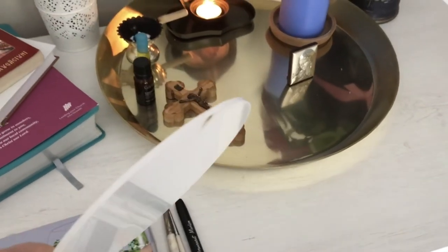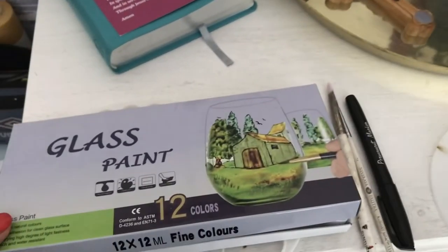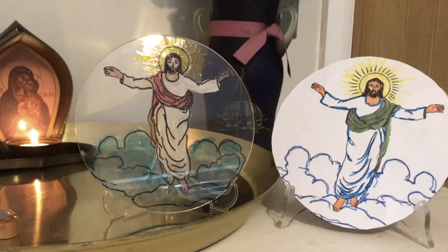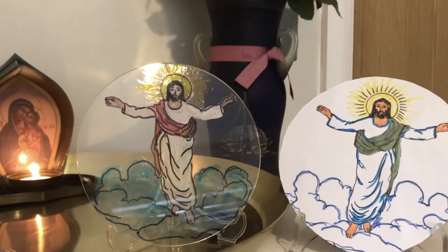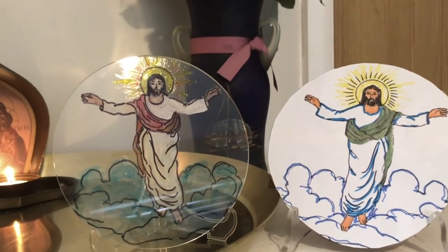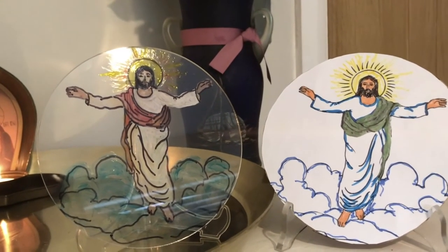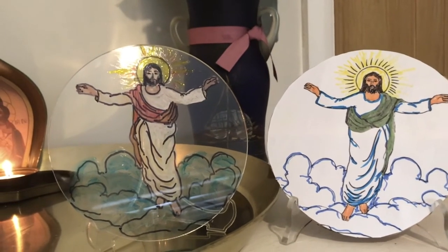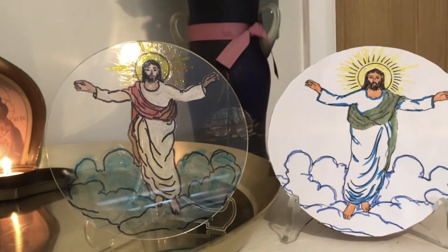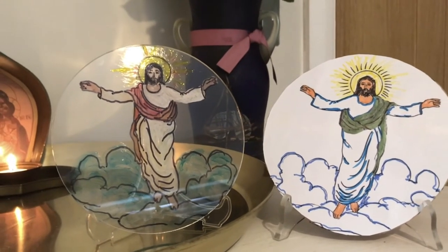For today's activity you will need a piece of transparent acrylic perspex, a set of glass paint, a small and a big brush, and a permanent black marker. If you don't have all the things I mentioned it doesn't matter because you can use whatever you have in your house. Draw your own picture of Jesus on a piece of paper or print a nice image from the internet, and then start coloring with whatever medium you have: crayons, paints, watercolor, felt tips and so on.